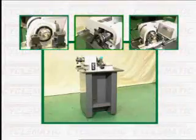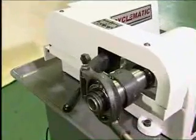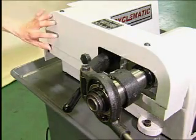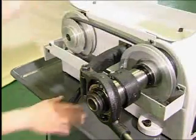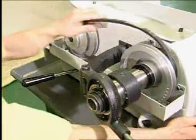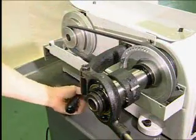Spindle speeds are 750, 1800, and 3000 RPM using a V-belt 3-step pulley system. Quick change spindle speeds are made by moving the motor pulley handle to the belt release position, changing the belt to the desired step, and moving the handle to the belt tight position.